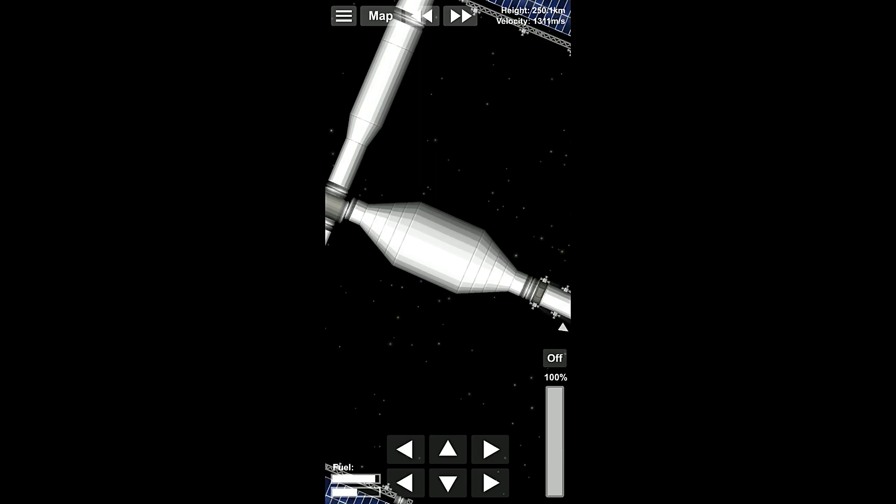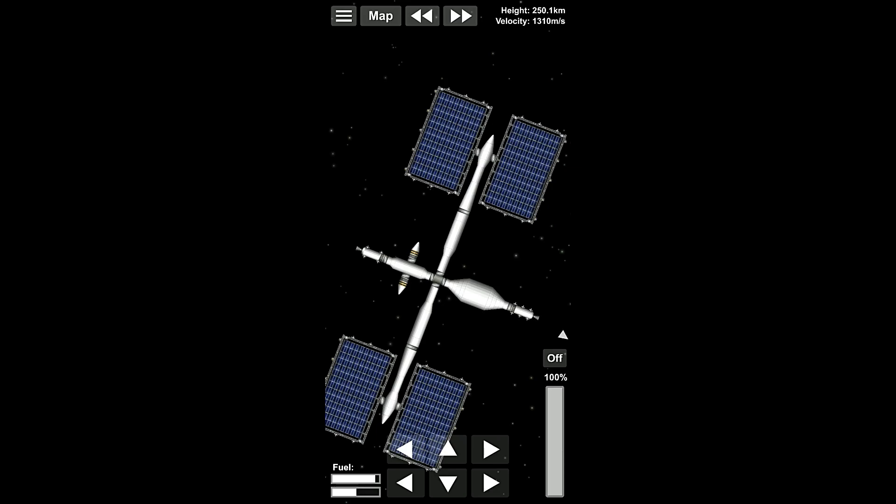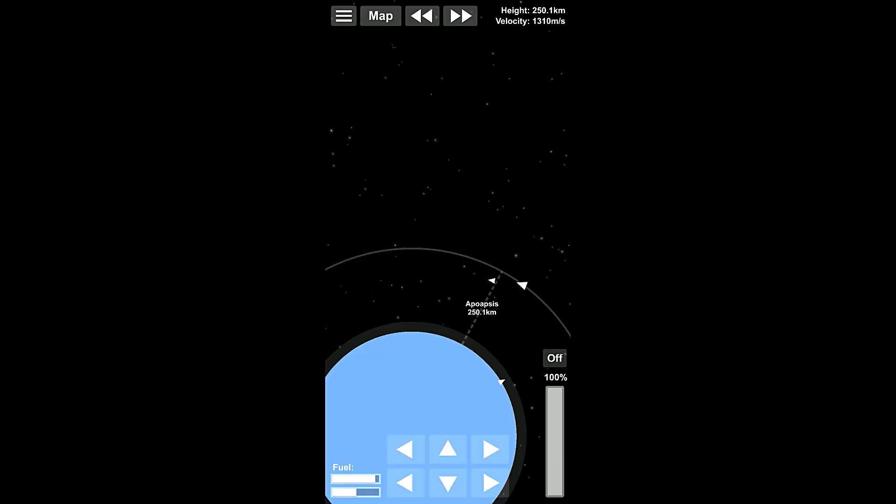Come on, go the right way to actually connect, please. Come on, you can do it. There we go. So that took much longer than it should have.